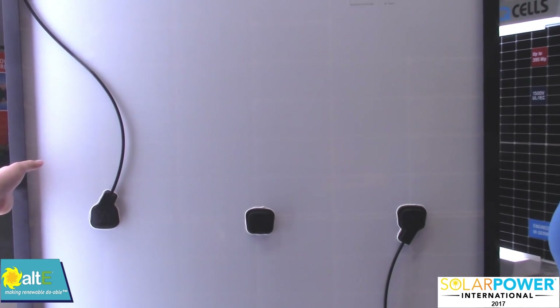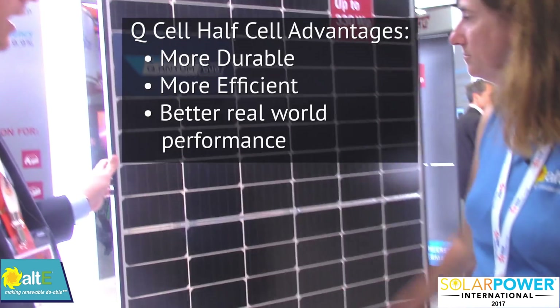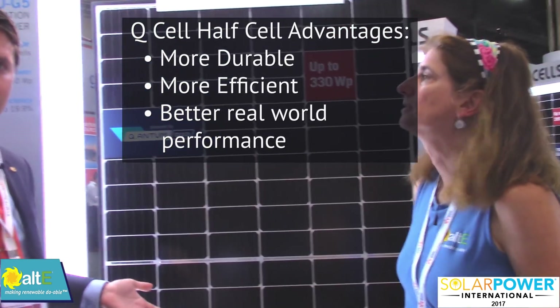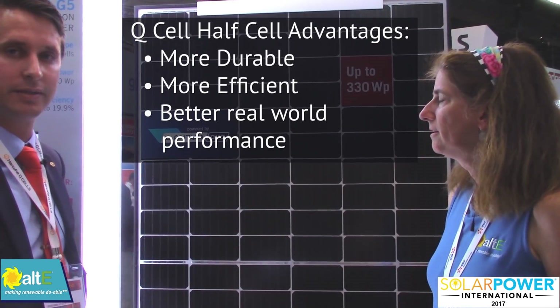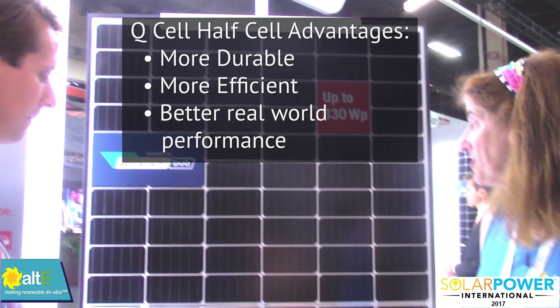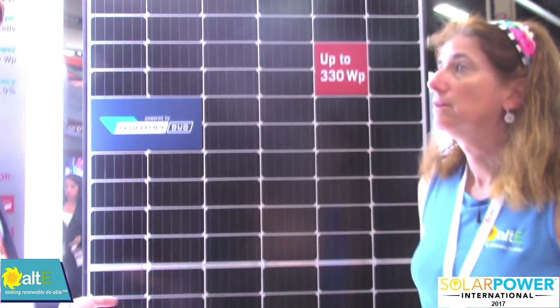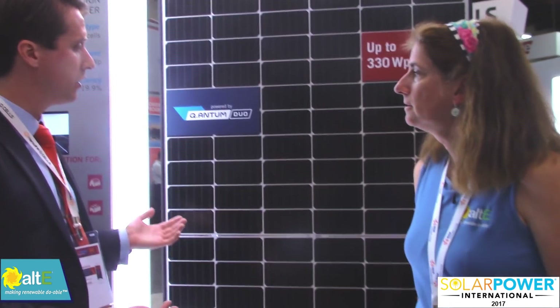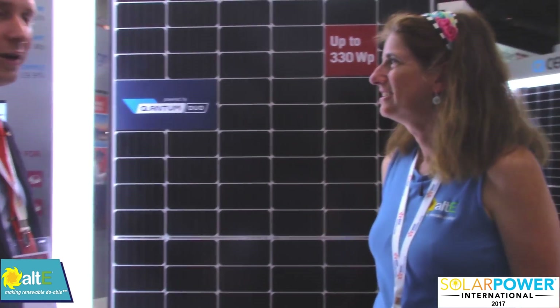When we add all of these things together, we get a module that's more durable, more efficient, and going to perform really well in real-world conditions, including hot days, because it's got a great temperature coefficient. This is going to look really sharp on a roof. This is a module we're going to be producing a whole lot more of, so make sure you look out for it — it's the Quantum Duo, and there's going to be a lot of great things to come.